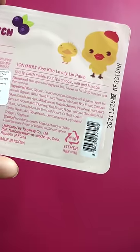This is for our lips to be soft, smooth, and kissable. So let's check this out. This is cute and different, so I will cut it open and try it.